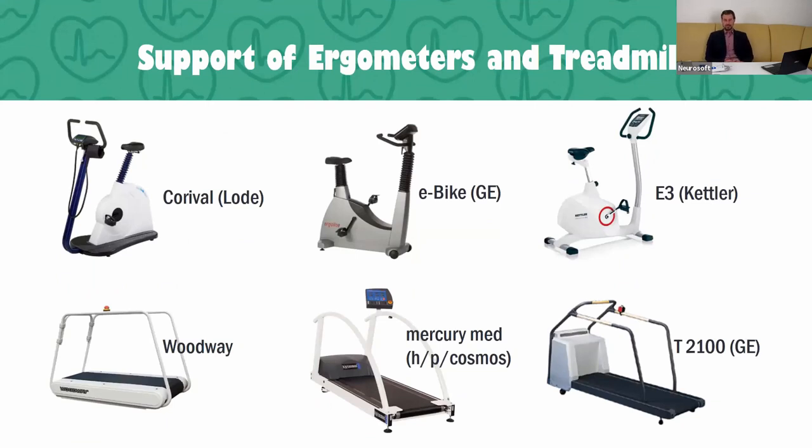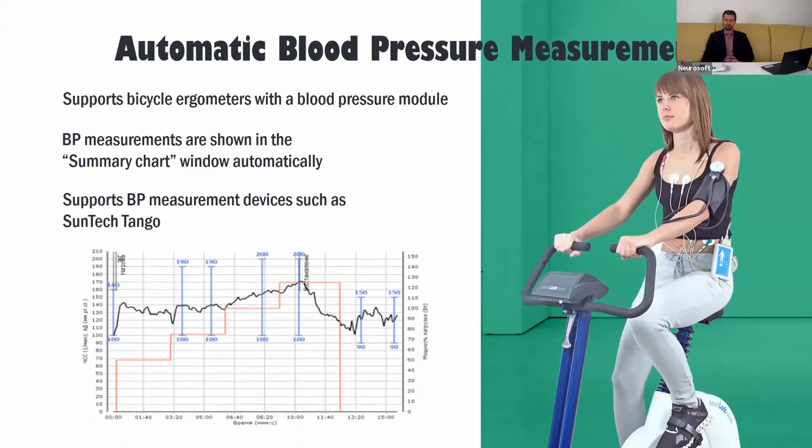We support all popular exercise devices. Our software can work with bikes from the Lode company, General Electric, and Kettler. We can also use treadmills from Woodway, HP Cosmos, and General Electric. Our software supports bicycle ergometers with a blood pressure module, and all blood pressure measurements are shown on the summary chart. We also support blood pressure measurement using special devices such as Schiller Sanatouch.